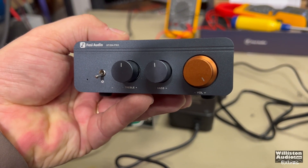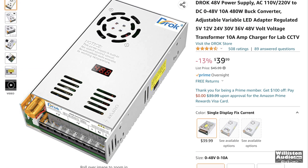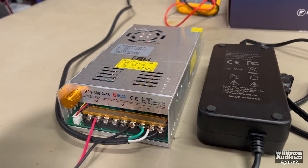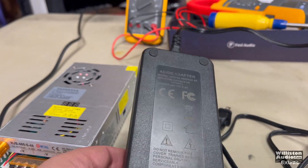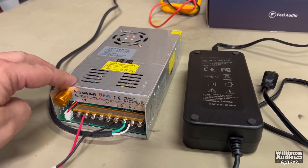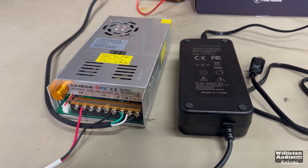After my recent test of the Fosi Audio BT20A Pro, some people asked about power supply options — specifically, what about this 480-watt power supply available on Amazon? It's variable, going from 0 to 48 volts and supposedly 0 to 10 amps, making it a 480-watt supply, versus the little power brick you can get when in stock, which is 48 volts 5 amps — only 240 watts. We're going to test this today at 12, 24, and 48 volts to see how much power we get, then compare it to the brick. Stick around.